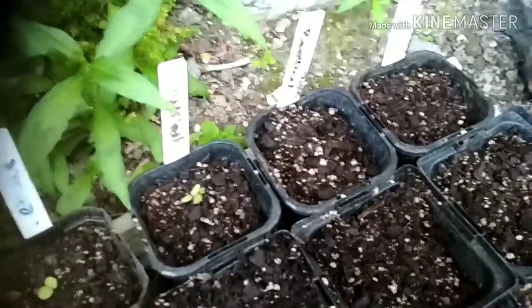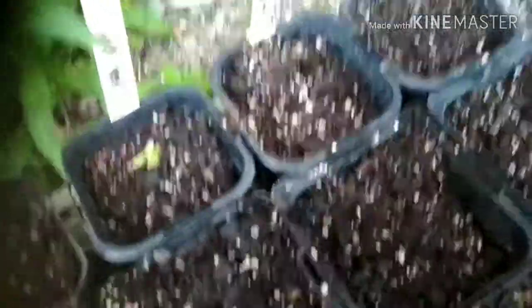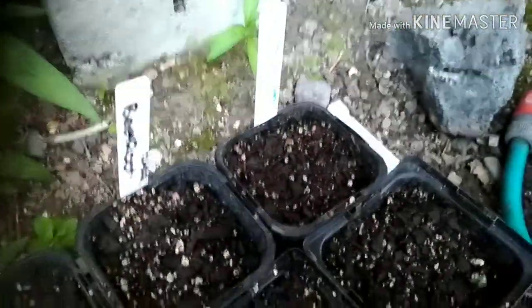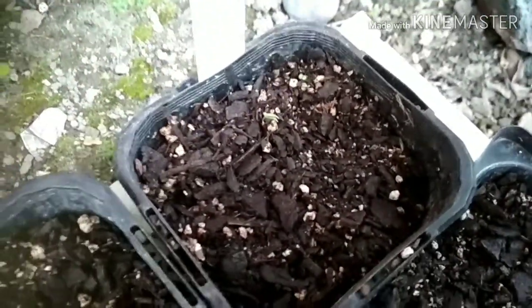Here we see the beetroot — although you can't really see it, it's just starting to take root in these containers. This one is actually showing its cotyledons, its first two leaves. My radishes are also looking alright — it's hard to see, but if I come up really close you should be able to see that little green shoot right there.